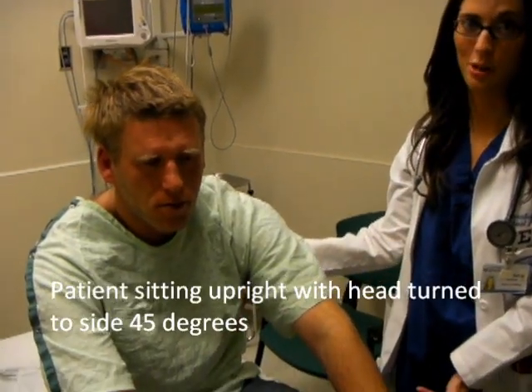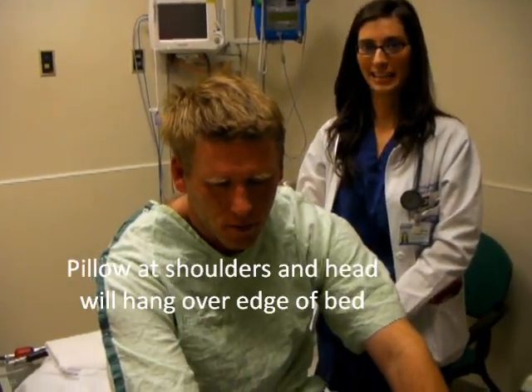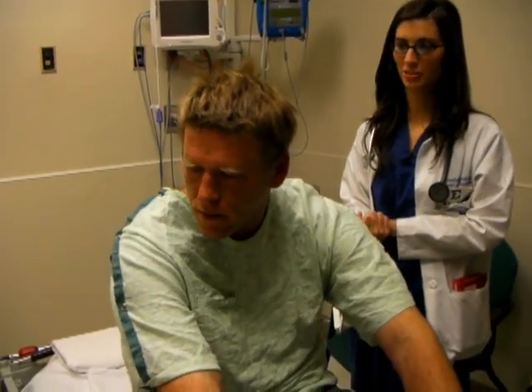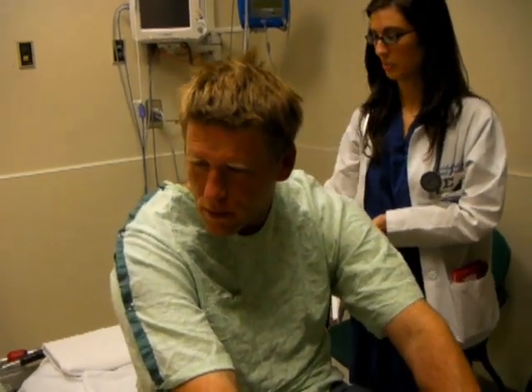We're going to be doing the Epley Maneuver, so go ahead and explain the step-by-step here. First you're going to have the patient just sitting upright on the bed. You want to have a pillow underneath where the shoulders are going to be so that his head is going to be hanging off the edge. After we wait 30 seconds with his head turned to the right 45 degrees, then we're going to lay him down for 30 seconds with his head in the same position just over the bed.